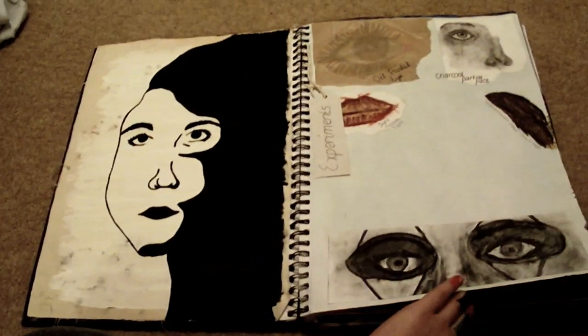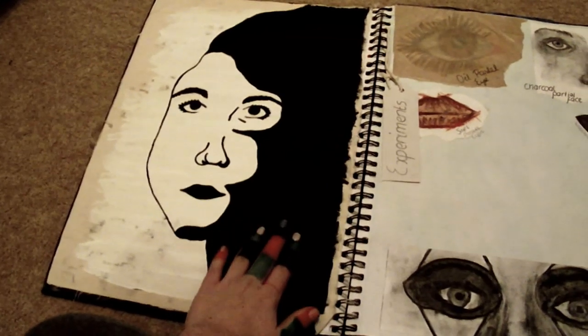There are a lot of unfinished pages in this by the way. So I hate these pages — these are experiments. That was done on cloth with gesso — I don't know how you say it — charcoal, oil pastel, soft pastel, watercolour, and charcoal.